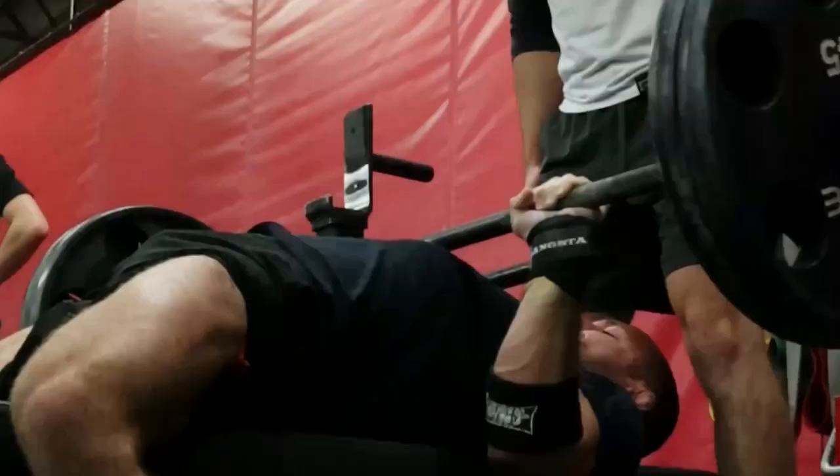When your base level of strength increases, not only are you going to be more efficient in all of your movements on the mat, but you'll be able to apply more force into every submission, every sweep, every takedown, and every guard pass, all while decreasing your risk of injury on the mat.